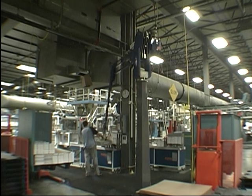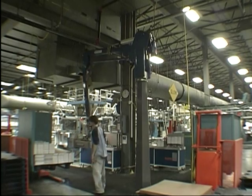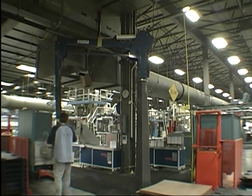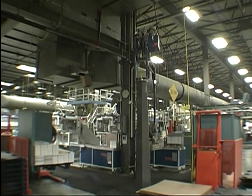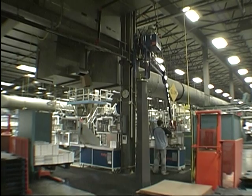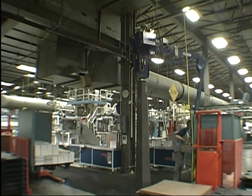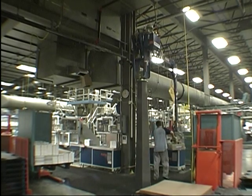ErgoFlex is pleased to present our industrial manipulator. This application is in a printing plant. There is an operator who manually controls the arm, and he's using it to grab stacks of paper from an accumulating conveyor and loading them onto a pallet.